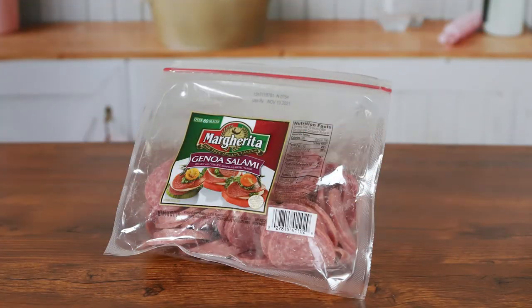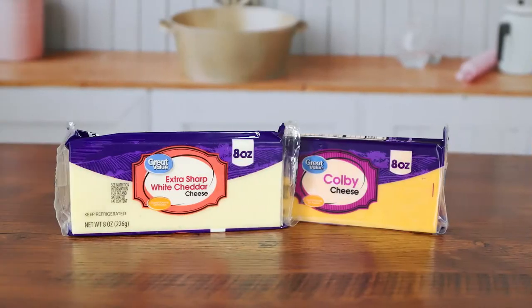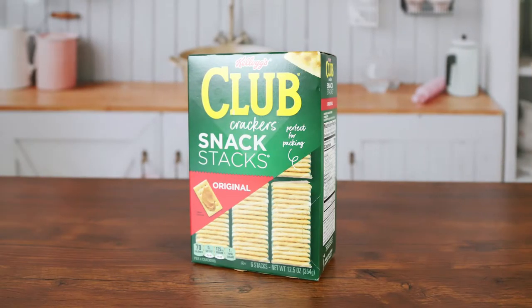For today's meat and cheese tray we're going to be using salami, Colby cheese, white cheddar cheese, and crackers.